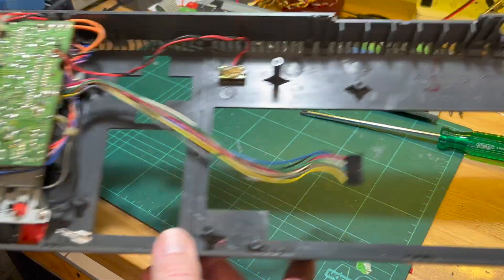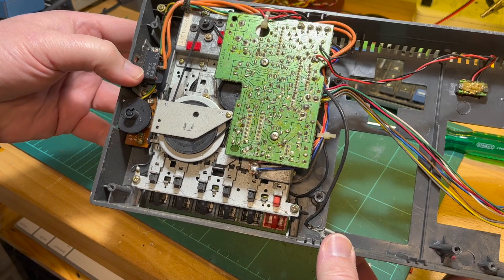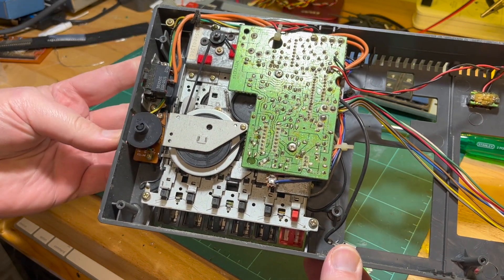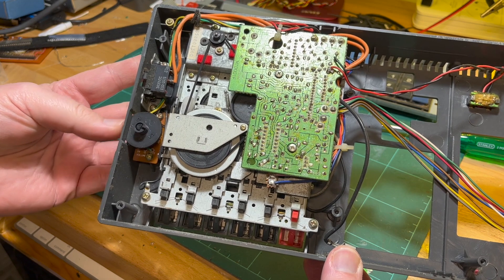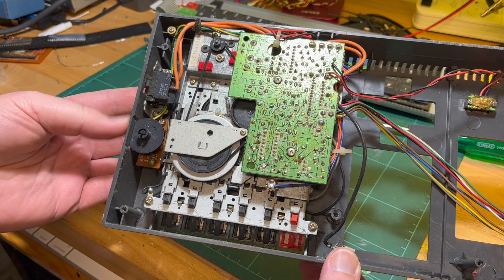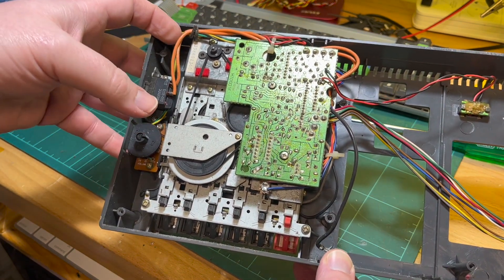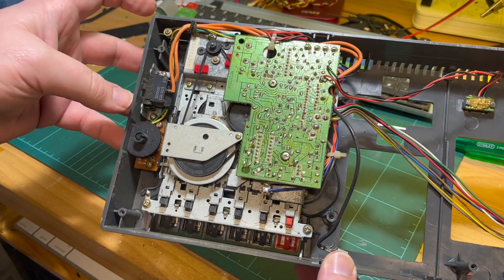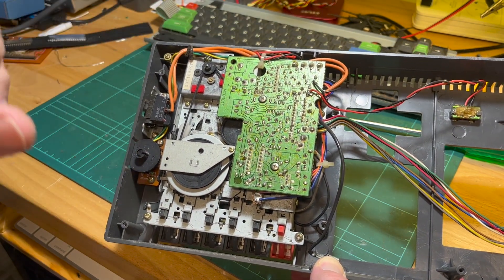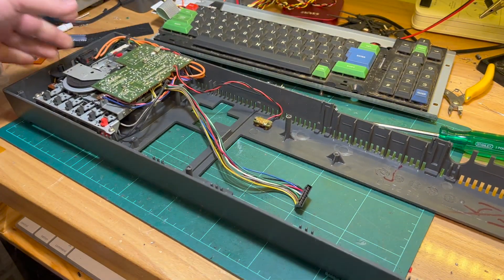Now for the data set — I normally take the on/off switch and the volume out and give the volume potentiometer a bit of a clean with contact cleaner, because you can sometimes get a scratchy sound. So let's do the data set separately and get this keyboard cleaning done first.